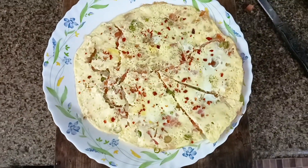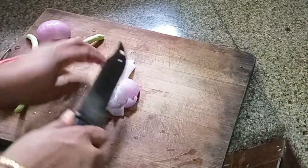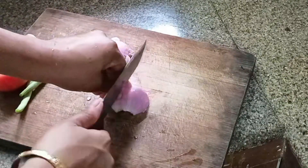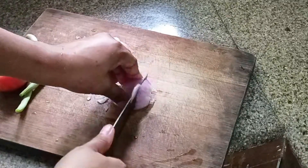We are going to have a healthy and easy snack item. We are going to have an evening snack item with a lot of vegetables.